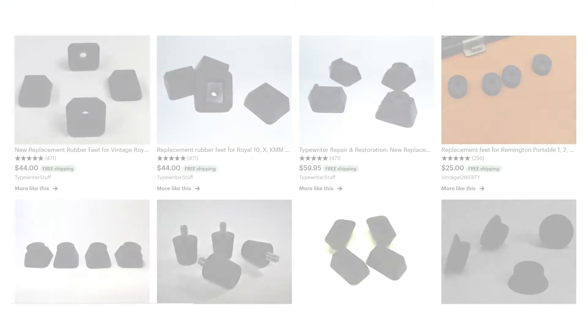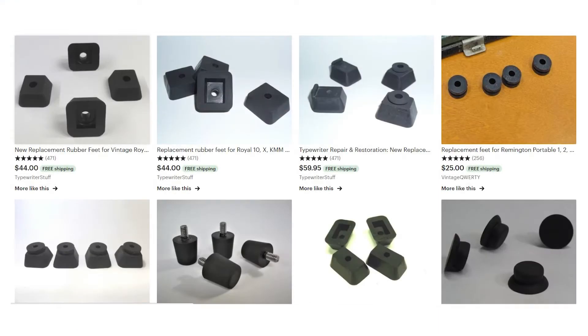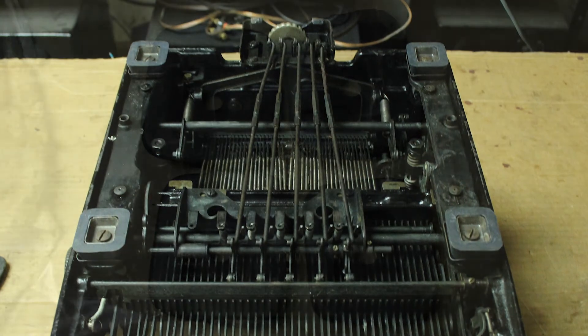Since then I've always checked the feet on my typewriters, because I know that's something that's already being reproduced as a part and you can get new ones to put on your machine. It's one of the first things to go on a typewriter just because it is a rubber piece. I've replaced a few sets of typewriter feet on my machines, including on my Royal KMH, Royal Victory - I still don't know what to call this thing officially - and I've changed them on a few other portables as well.